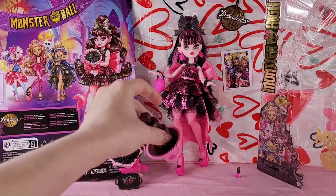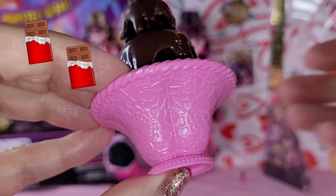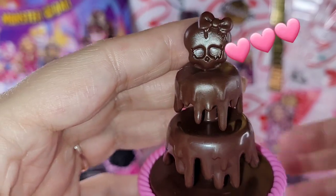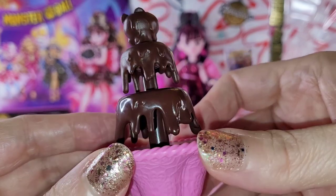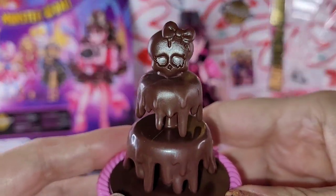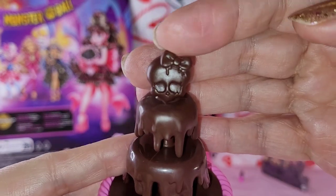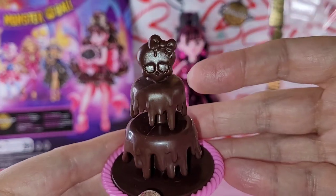The accessory piece that's probably my favorite is this chocolate fountain. Look at all this detail in this pink bottom - oh my goodness. And the skeleton at the top! This is killing me in all the best ways - it is so stinking cute. Look at the drips all the way around. I know this doll wasn't cheap at $29.99, but for all the stuff you get, I'm saying yay. I love how chocolatey it looks so I might leave the bow alone.